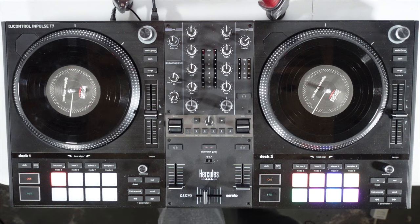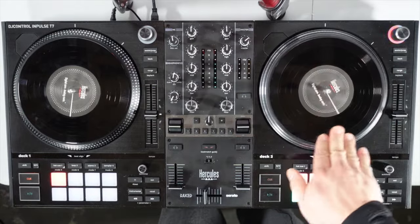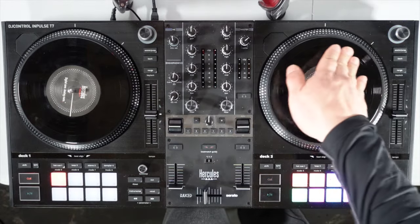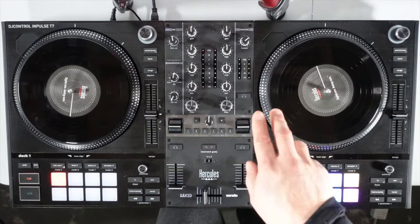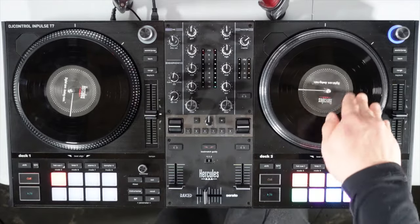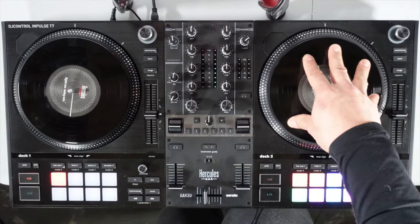Now let's talk about the buttons and all the functions. Starting off with the motorized platters — these seven-inch motorized platters. Keep in mind they are belt-driven, so they do not move freely; they'll always be under the resistance of that belt under there. They're the same size as the Rain 1 and the REV 7, with nice resistance so you can scratch pretty heavy.